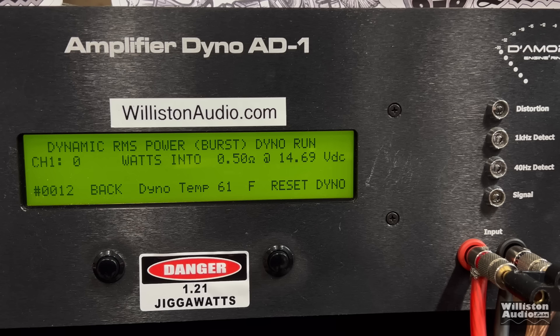Okay, TS Power, 9K, half an ohm dynamic burst. Sometimes I wonder myself why I do this, but I do it for you guys. So let's see if it handles it or if it goes up in smoke. Not sure what's going to happen.